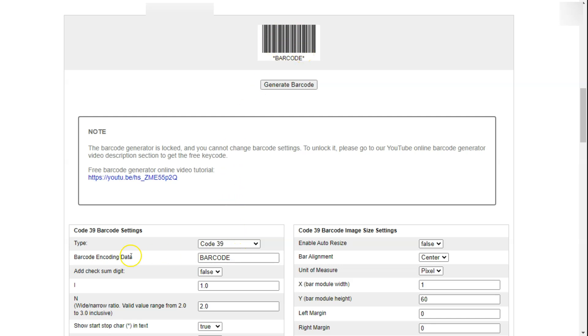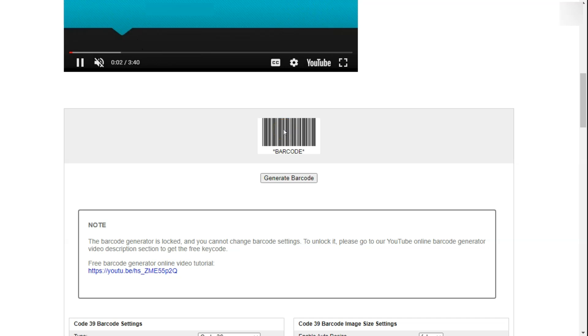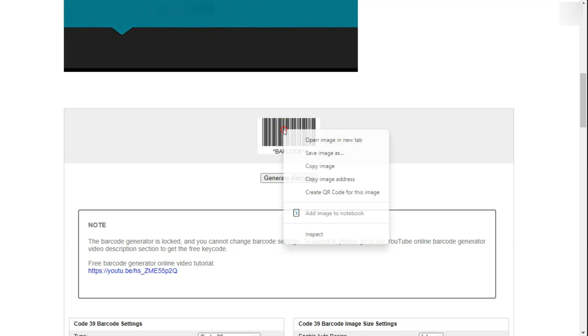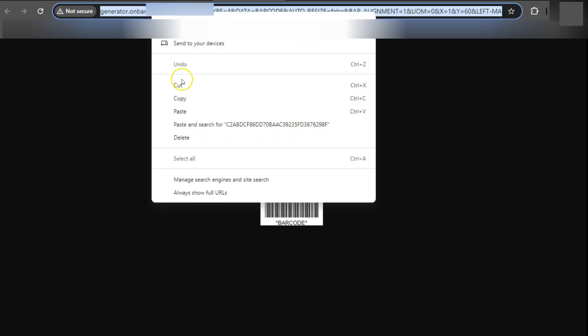All you have to do now is enter your encoding data — this is where you're going to enter your serial number. Once you're done, generate the barcode again and it will show you an image which we will open in another tab. Right-click on that and select 'Open image in new tab.' Once you've opened it, copy the URL from the address bar — that's what we're going to use to import this image into the spreadsheet.